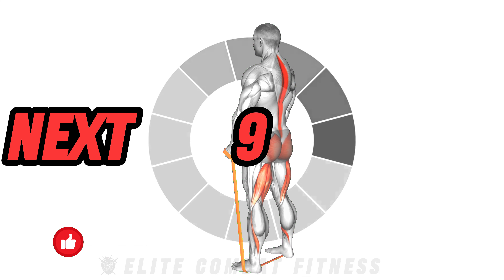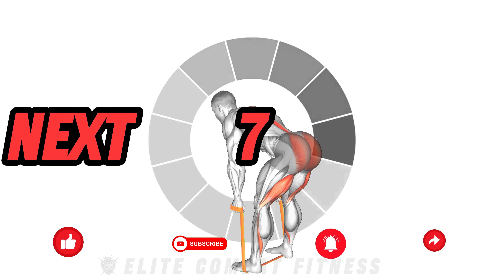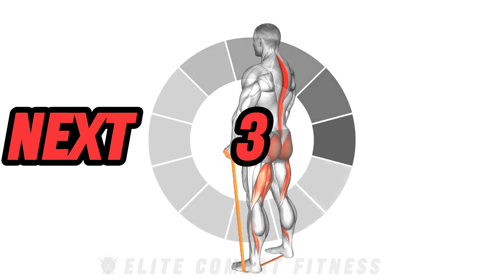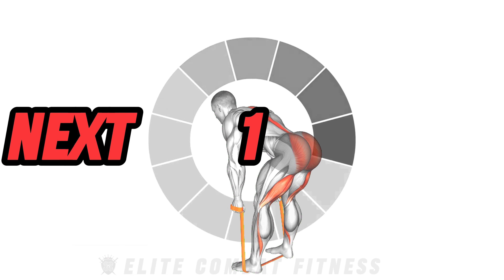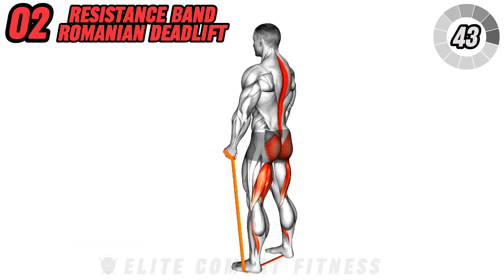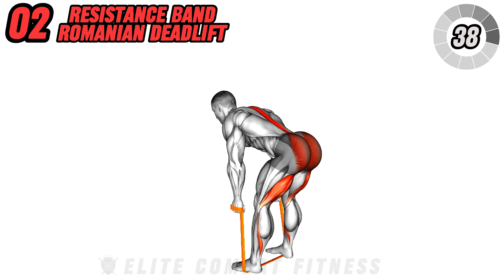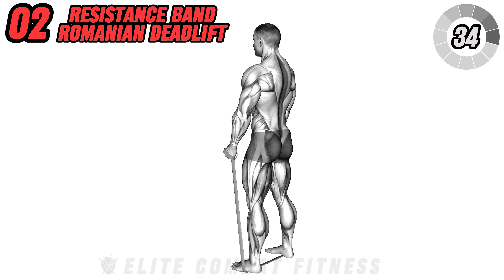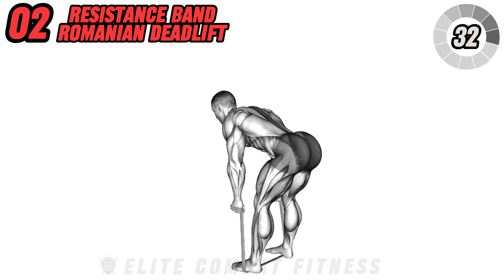Engage your hamstrings and lower back with the resistance band Romanian deadlift. Stand on the resistance band with feet shoulder-width apart. Hold the handles with palms facing towards you. Hinge at the hips, keeping your back straight, and lower the bands towards the ground while maintaining tension. Squeeze your glutes to return to the starting position.